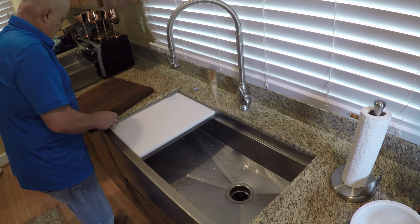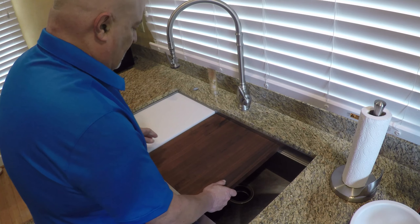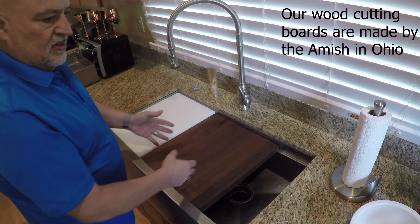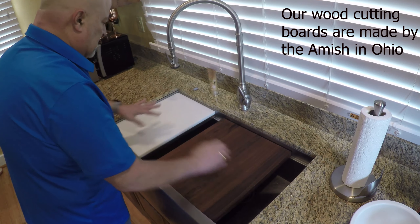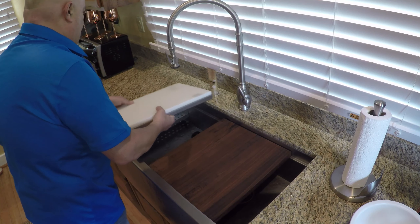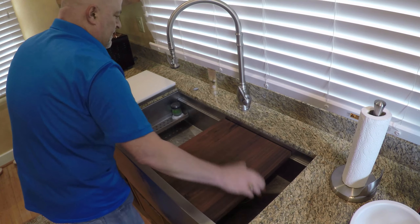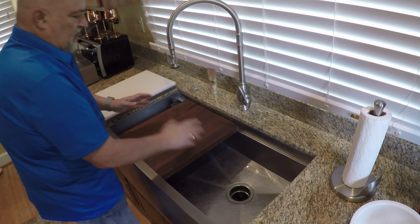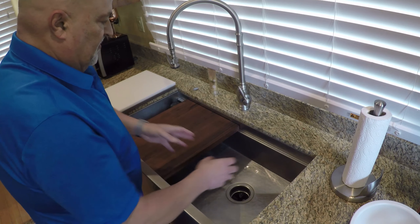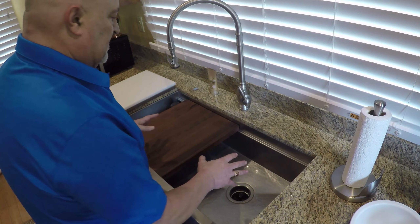For Thanksgiving I use this beautiful black walnut cutting board. Put the turkey on here, carve it. Of course these things wouldn't be here necessarily — move these out of the way. Cutting over here and I have a big plate in here that I can take all of the good stuff, put it in there, and again everything's done in the sink.